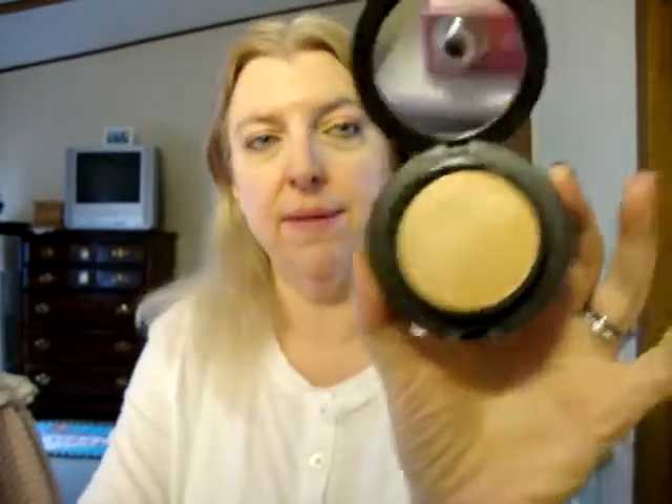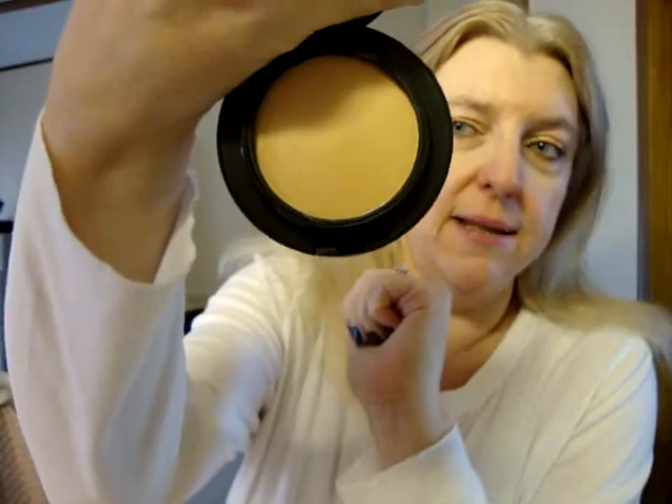I love the way it applies — it goes on like silk. If you're an older person or someone with dry skin, this is perfect because regular foundations just don't cut it for me anymore. The surface is marred because I've already used it, but this is what it looks like. I'm an NW20, and it looks kind of dark in the pan, but I think it's a perfect match — and it'll be even more perfect when warm weather comes.